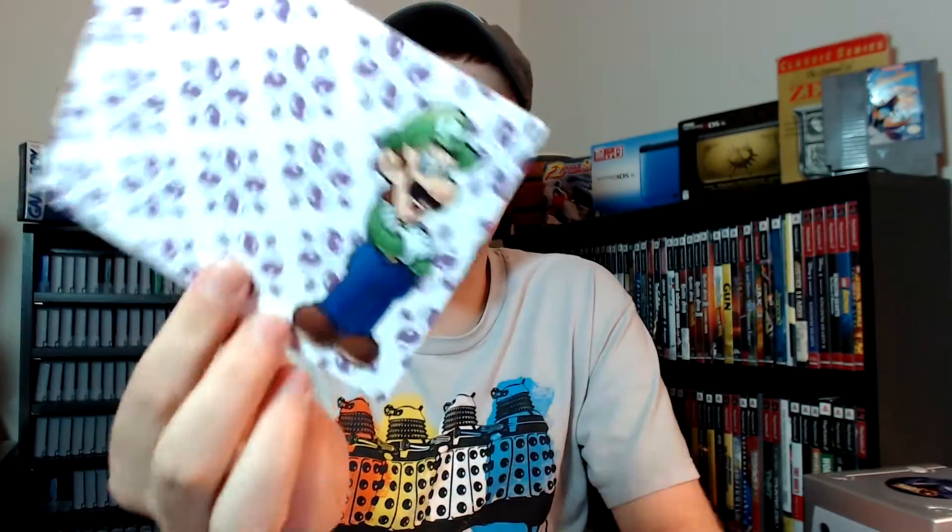He also sent me this card. It says: 'Hey buddy, great channel, keep up the good work. Just wanted to send you this XD GameCube — hope you can find a good home for it in your game room. Your friend, retrohunterk.' Thanks a lot man, I really appreciate it. I've just got to get me some cards like this — unfortunately they look like they came from Club Nintendo, which you can't get anymore.